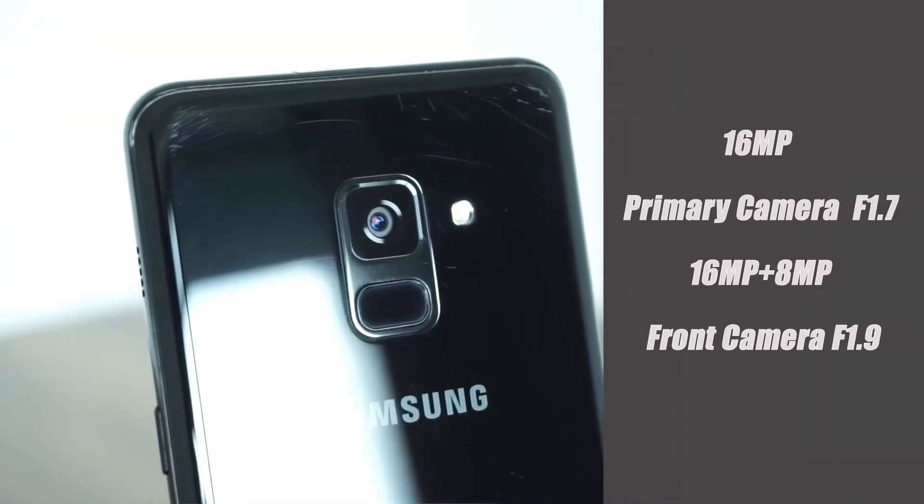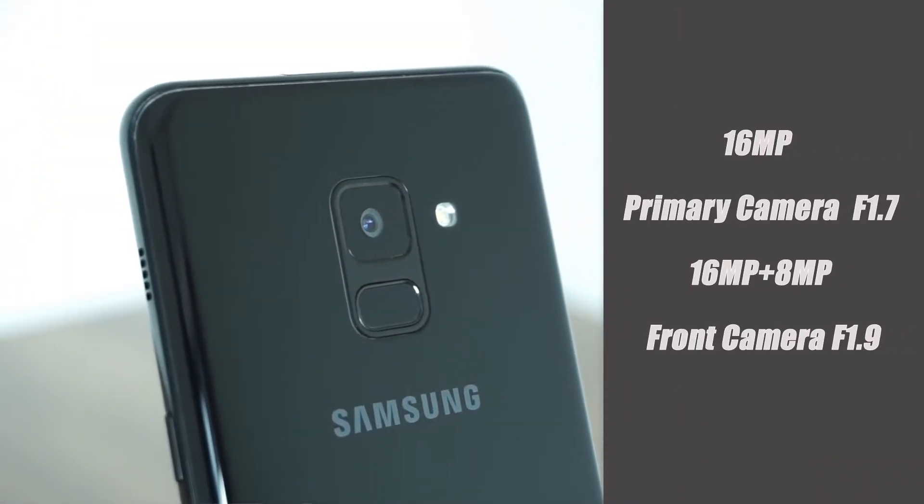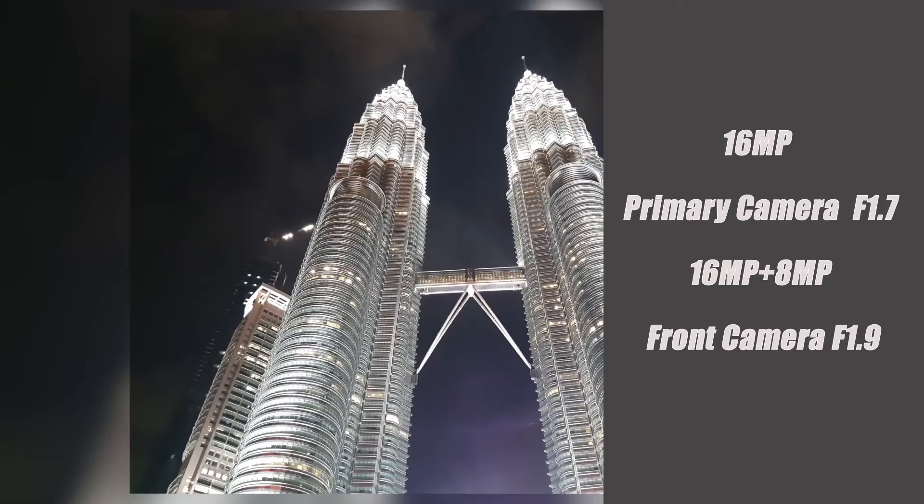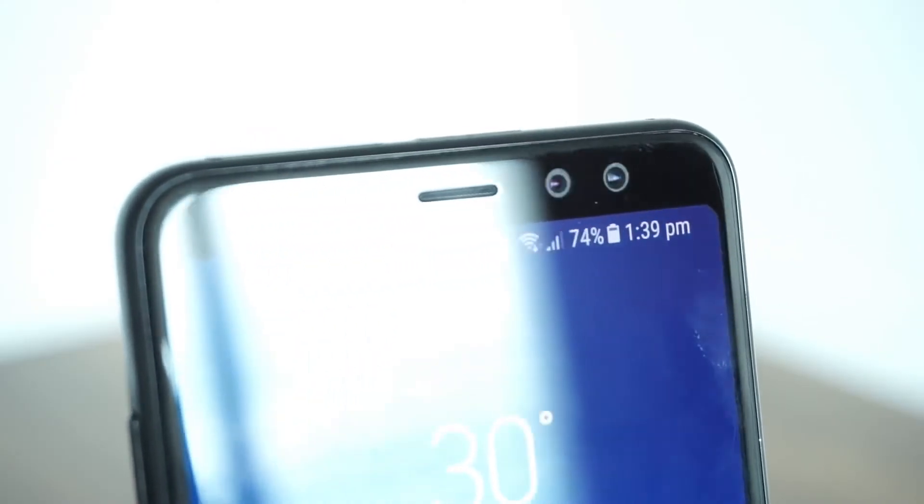There are major changes to the camera. Samsung's first device to feature a dual selfie camera. The primary selfie camera is 16MP with f/1.7 aperture, and there is a second camera with f/1.9 aperture featuring a wide-angle lens. We can also see a dual selfie camera feature on the S9.